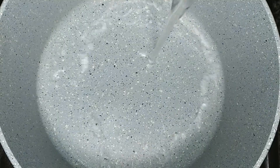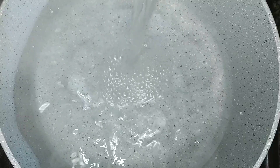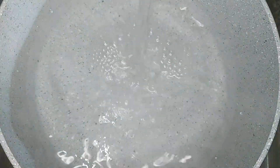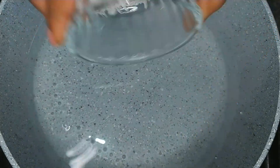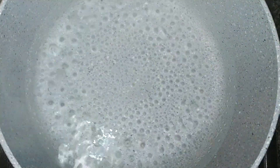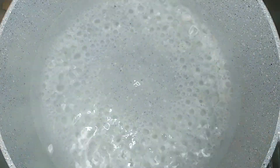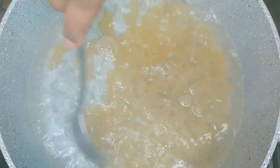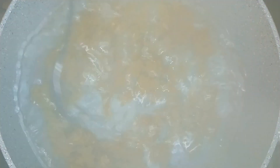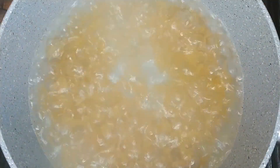Next we're going to place a pot on the stovetop and fill it up with water. Add in salt to taste and allow the water to come to a boil on medium heat. Once the water comes to a boil, add in fusilli pasta, give it a quick stir and allow the pasta to boil until al dente.